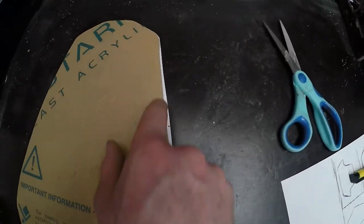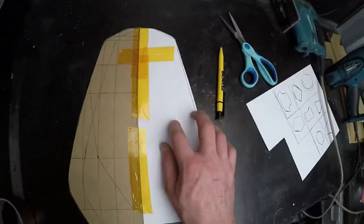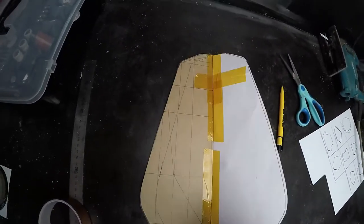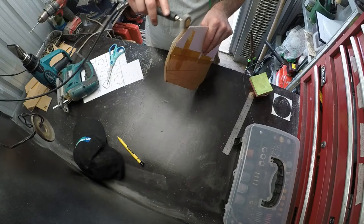As you can see here, the center line was a little bit off, so I just marked it again, trimmed it, flipped it from side to side, and just kept going in that fashion until the windshield was symmetrical.